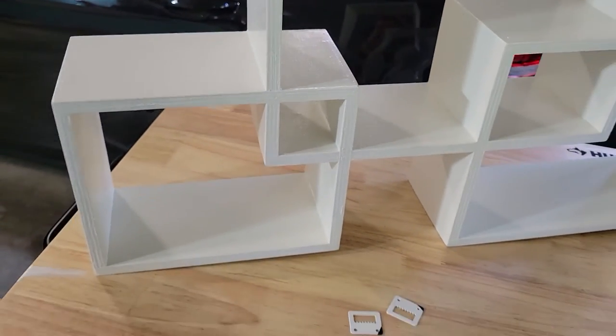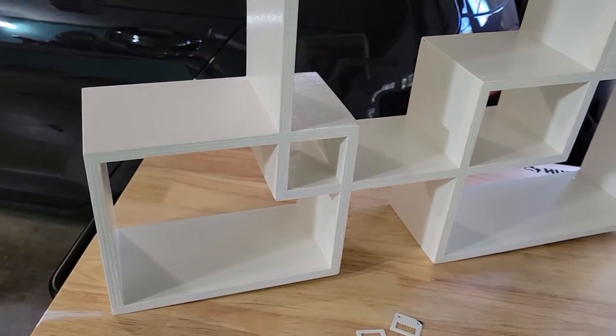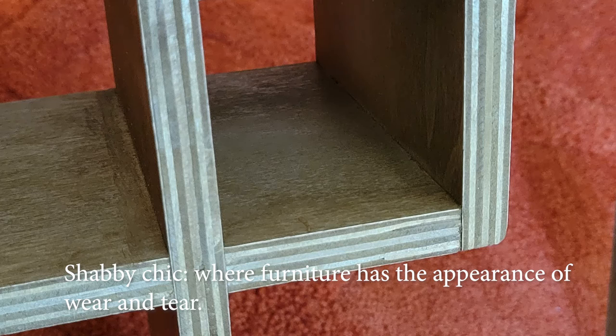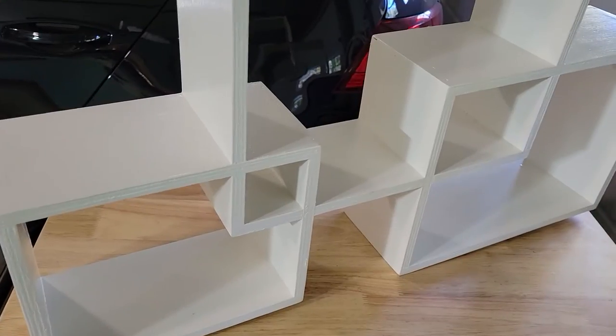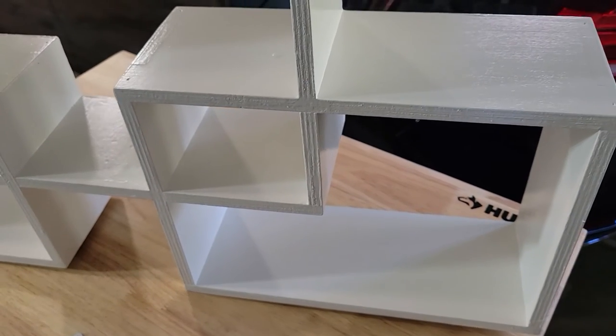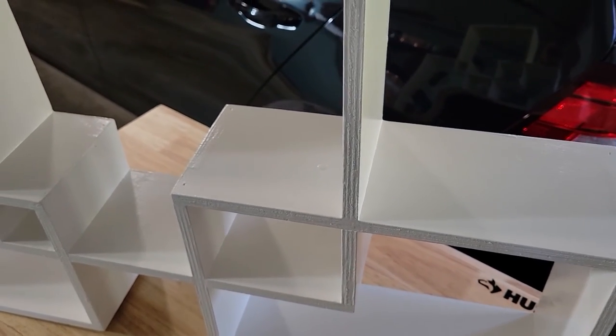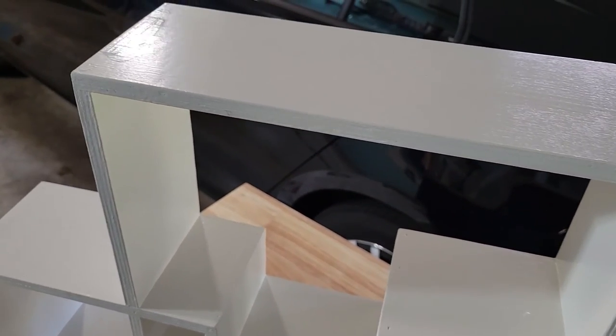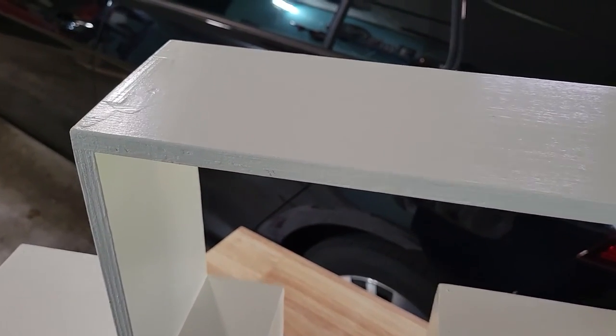Not a product I can readily recommend to anyone unless you just love that shabby chic look and you're willing to pay a good amount of money for it. That's what's really surprising — this wasn't your $20 knockoff shelf. This was a sizable investment and it doesn't show in the materials or the finish. Not something I would recommend.